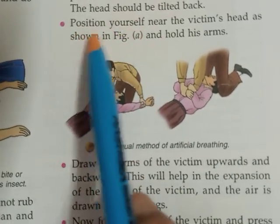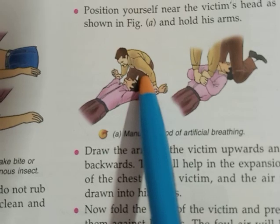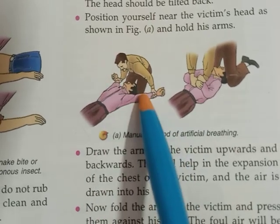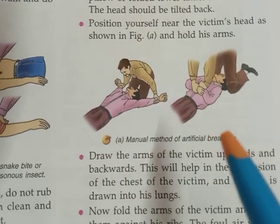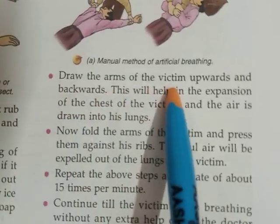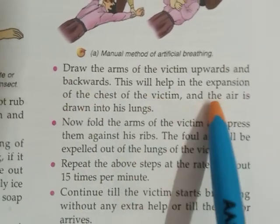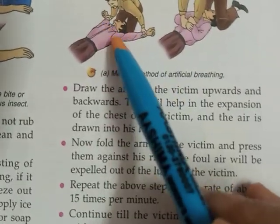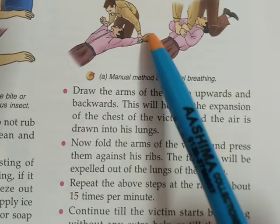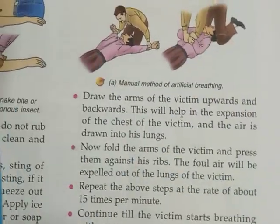Position yourself near the victim's head as shown and hold his arms. Stand near the victim's head and hold his arms. By doing so, his chest cavity will expand and more air will be pushed into the lungs. Draw the arms of the victim upwards and backwards. This will help in the expansion of the chest and air is drawn into the lungs. Draw the arms upward and then backward to increase the chest cavity so more air is drawn into the lungs.